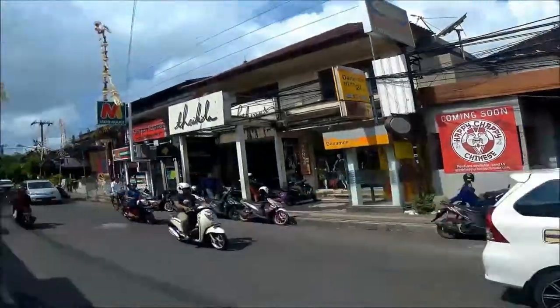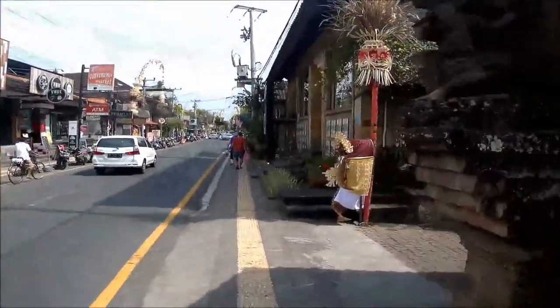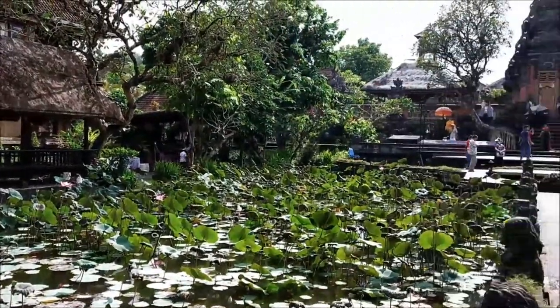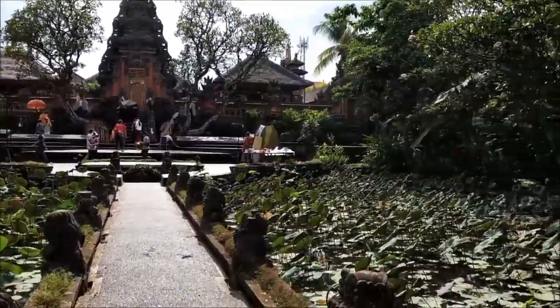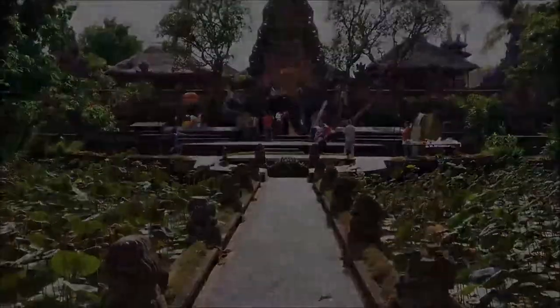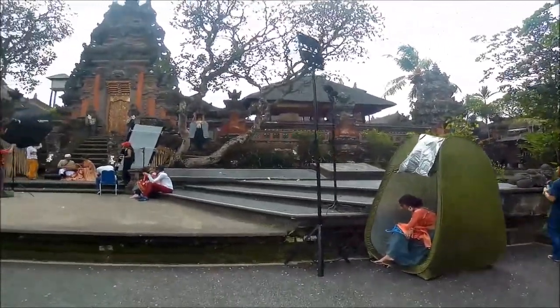I'm walking to visit this beautiful temple in Ubud. Pura Taman Saraswati is a temple dedicated to the goddess of literature, art, and learning. As you enter the temple complex, you'll be greeted by a lush green lotus pond which blooms — this is a place you will definitely love.